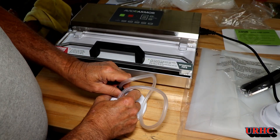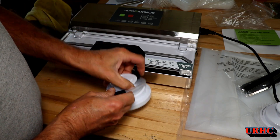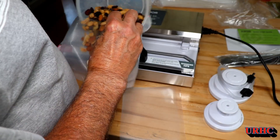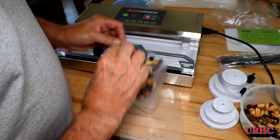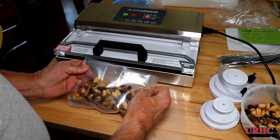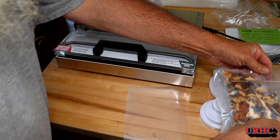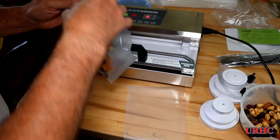Looks like it'll work for that. There is no place to store the hose on it, so I just wrapped it around the lid while using it. Then my wife had some granola she makes for us, so I decided to cut down a bag and try to make a short bag — about one serving you can throw in your pocket.